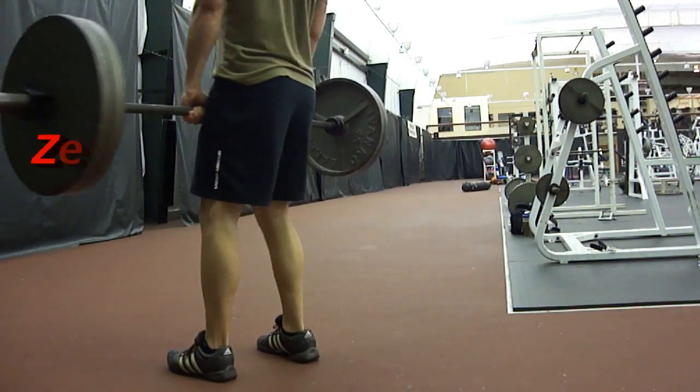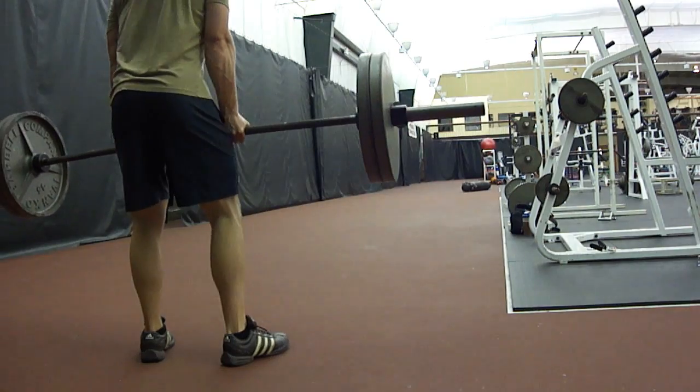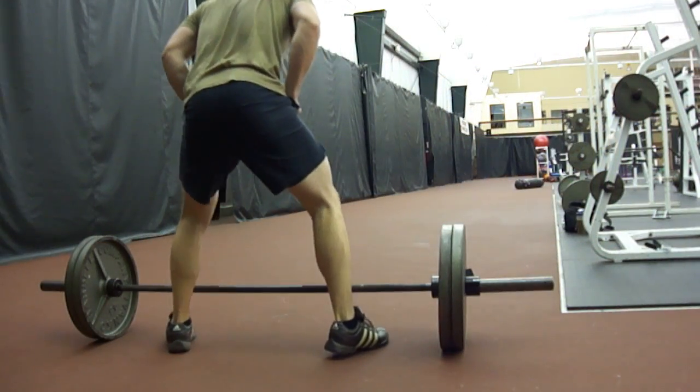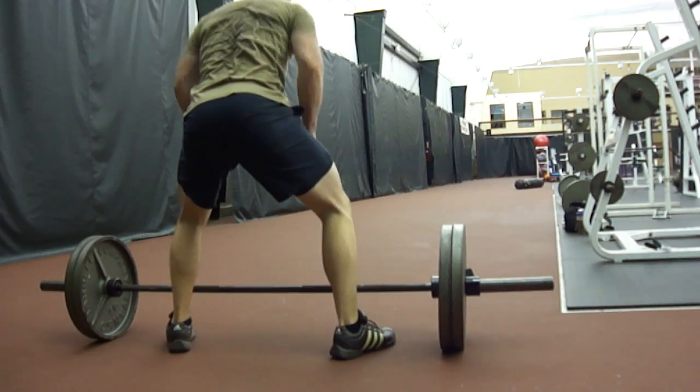This is the Zercher Carry. Some people call it the Zurcher Carry, but the idea behind any Zercher lift is to have the weight in the crook of your elbows.